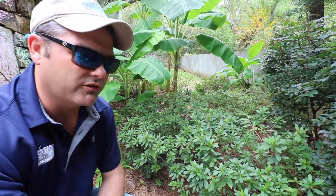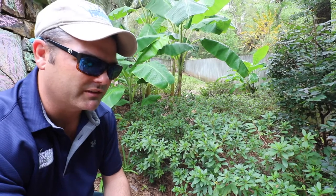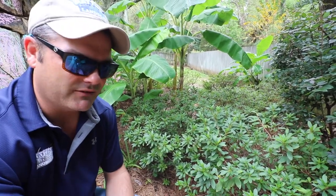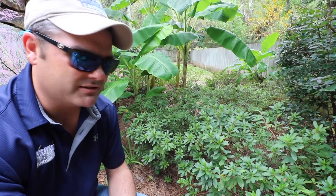The buds for all of the future flowers are already set. Everything's developed. You don't want to trim these azaleas right now, because if you do, you're going to be very disappointed in the spring.